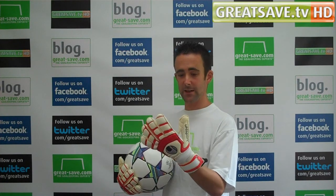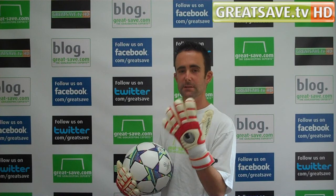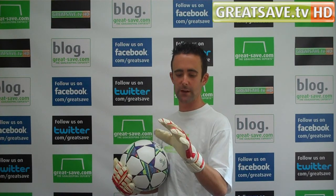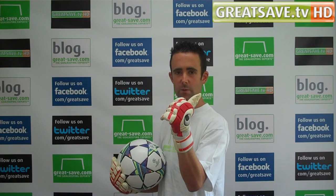Overall fit on it — I've got a size eight and I'd always wear an eight. It's really, really good. It's just that little bit narrower than the Pro Comfort glove. There's also a wrap-over thumb on it as well.